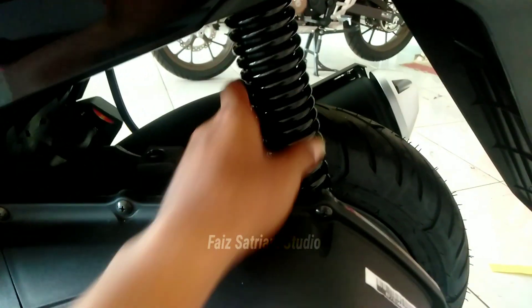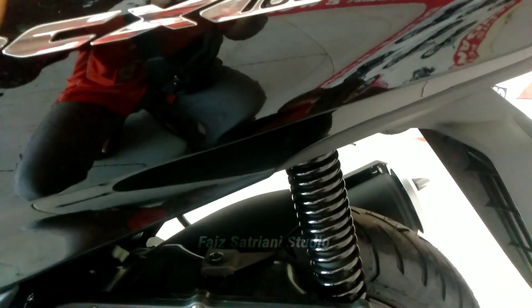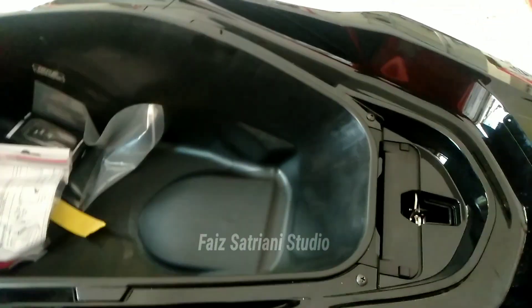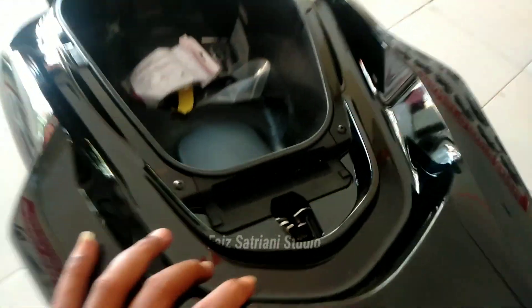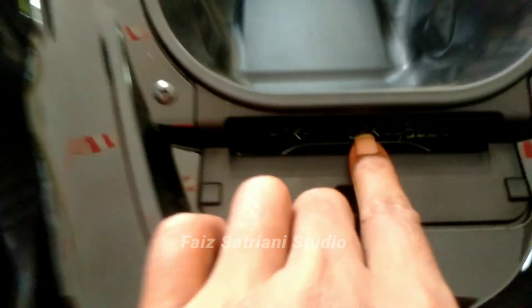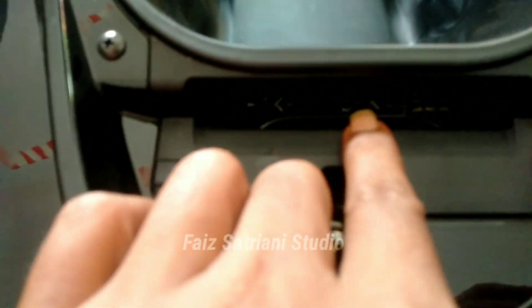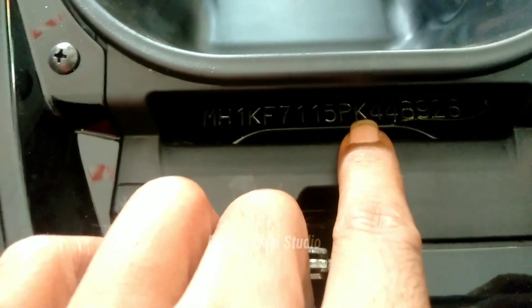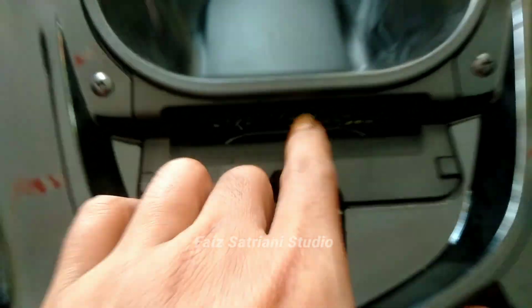Sok-nya juga masih sama. Berarti yang beda ada tulisan ini dan corak warna. Terus yang di nomor rangka mesin, kalau yang 2022 itu rangka mesinnya awalan NK, kalau yang 2023 itu PK awalan nomornya.